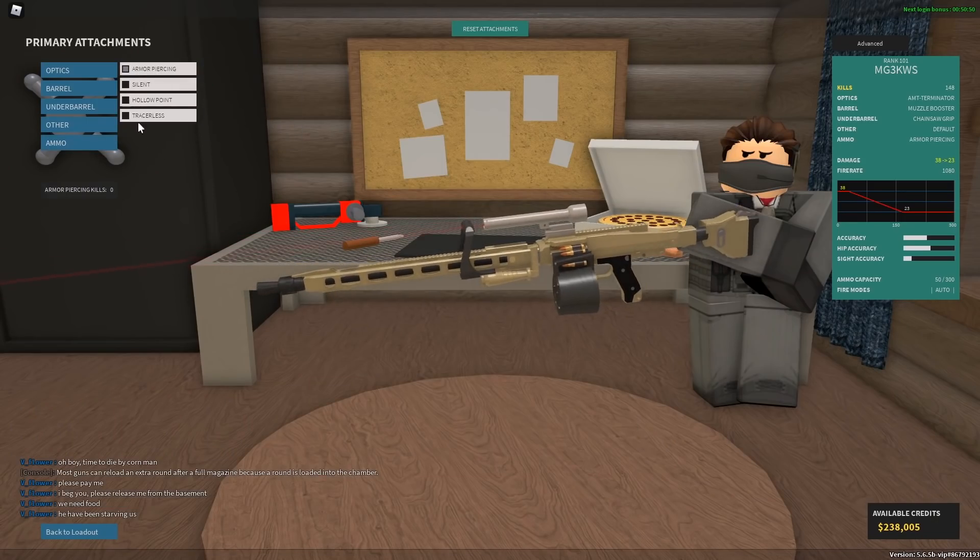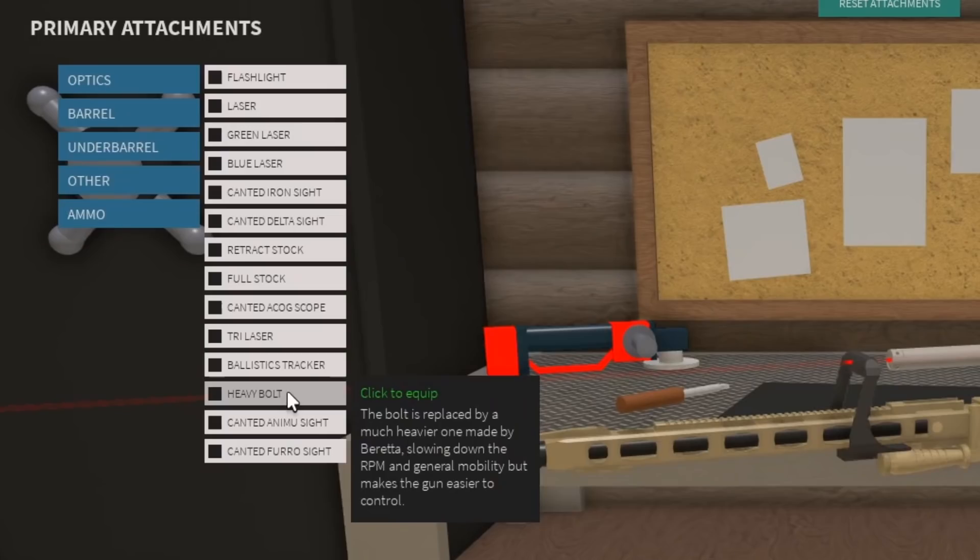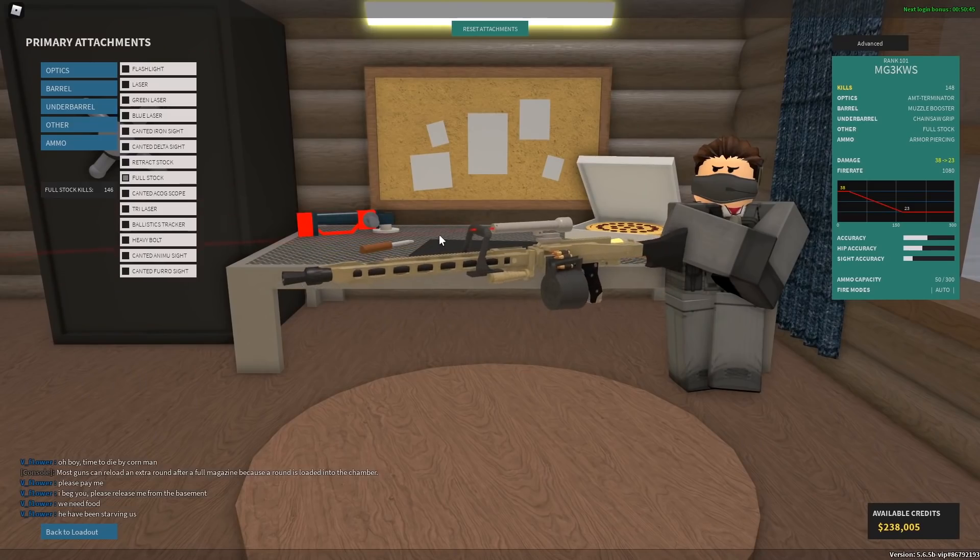Ammo: armor piercing. And then don't forget the good old full stock, because it's a big gun.